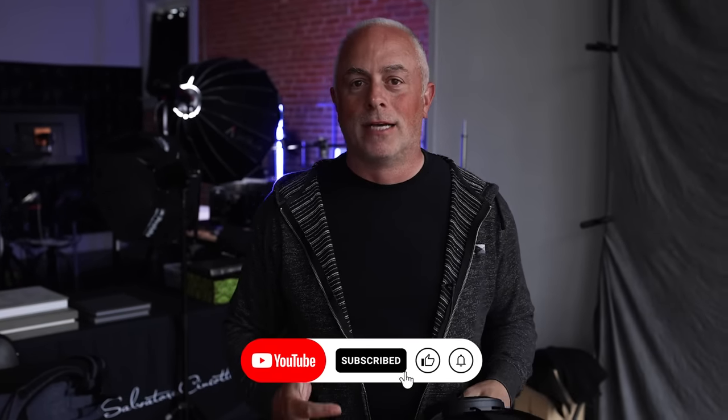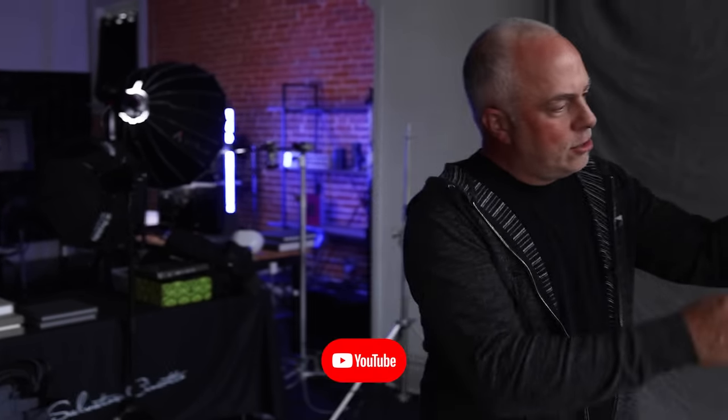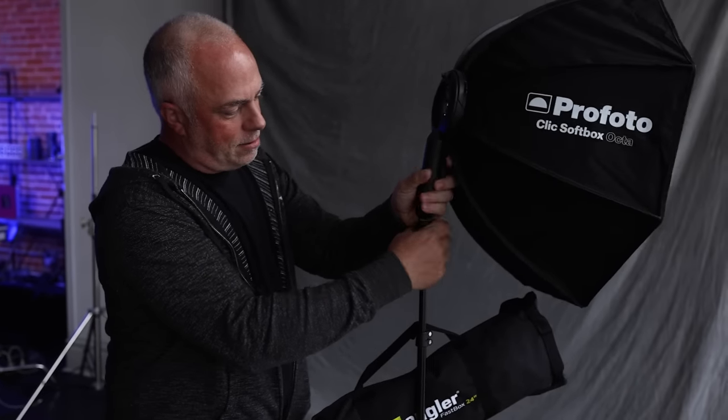For me, it was one of the first Fastbox or Octabox setups that you could just quickly open, click together, and you're in action. Slide your A1 or A2 in there and you've now got an Octabox in the field that can be handheld, put on a light stand — lock, loaded, you're good to go.